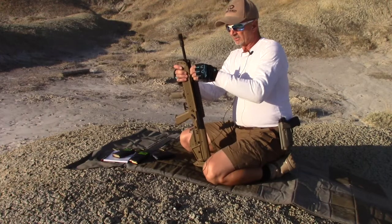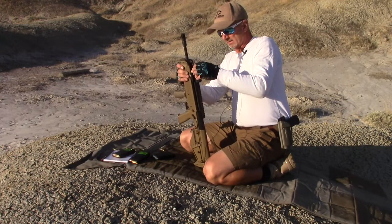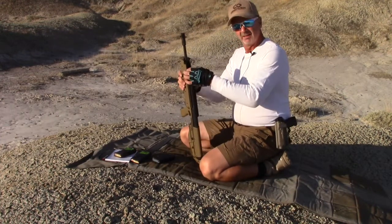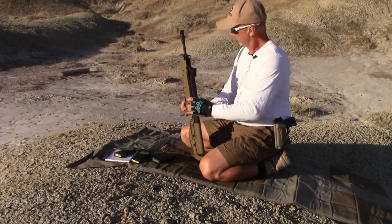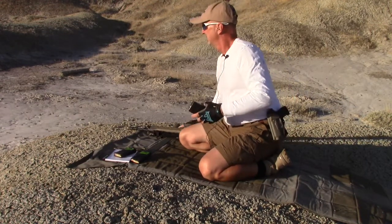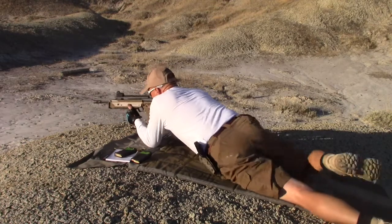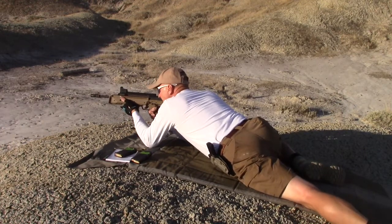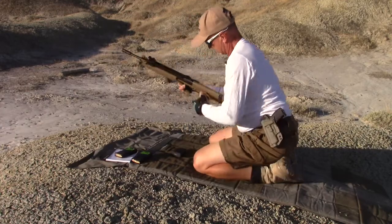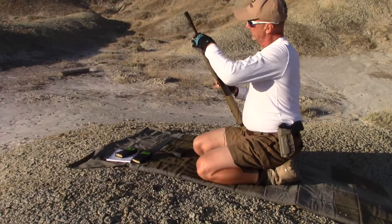Okay, so first step, I'm going to dial in the gas adjustment all the way in until it bottoms out. All right, so we've backed this out 10 clicks on the gas system. We'll load one round into our magazine. And the bolt did lock back, so we'll back out two more clicks.